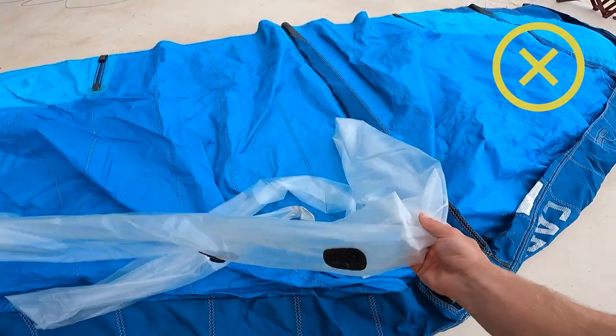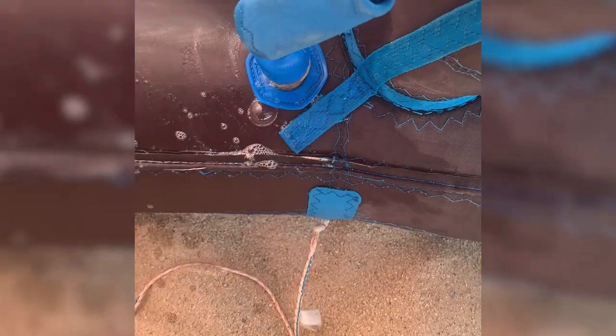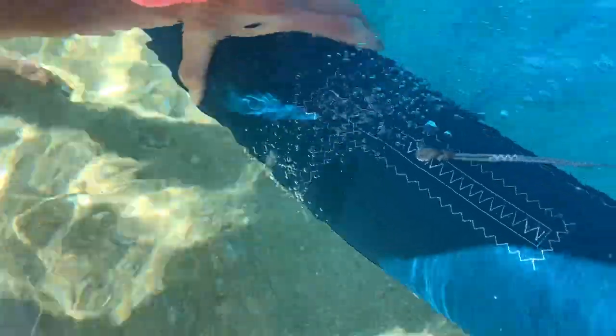We will now see how to find where the leading edge is losing air and how to fix small pinholes. The procedure is unfortunately a bit more complicated than with the strut. I do not recommend immediately pulling out the whole leading edge bladder. First you want to find where approximately your kite is losing air. You can do it with some water and soap on top of the leading edge and see where the bubbles are formed. I prefer to put the kite under the water — in my experience it is way easier to spot the bubbles. Sometimes there are just a couple of bubbles because of air between the material, but if you see constant bubbles coming out, that is most probably the spot your kite is losing air from.